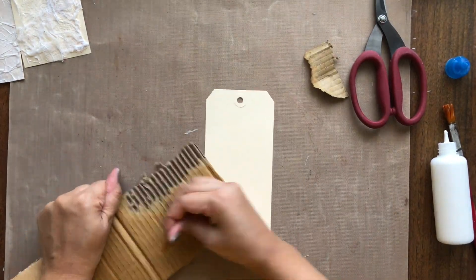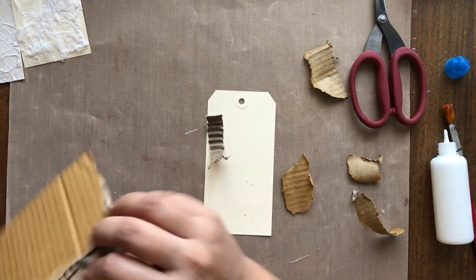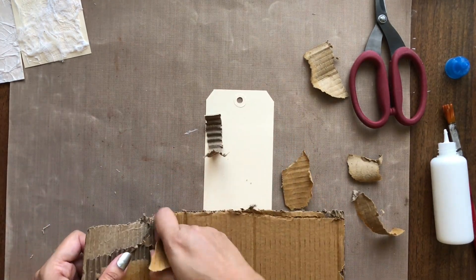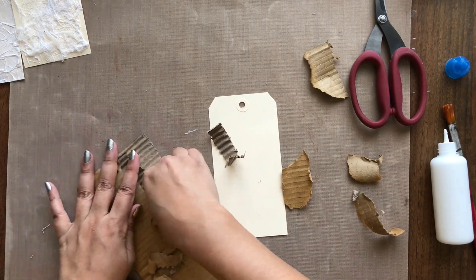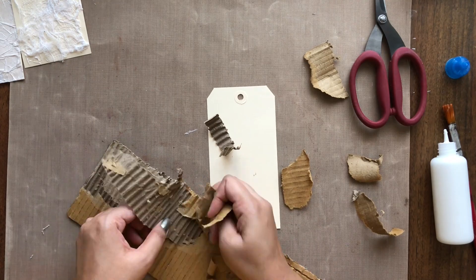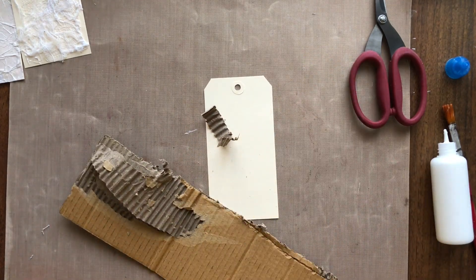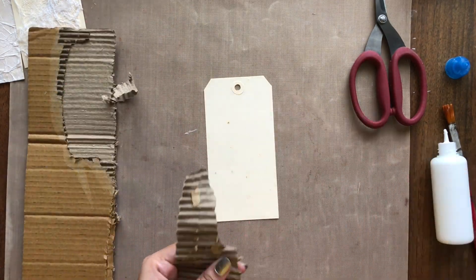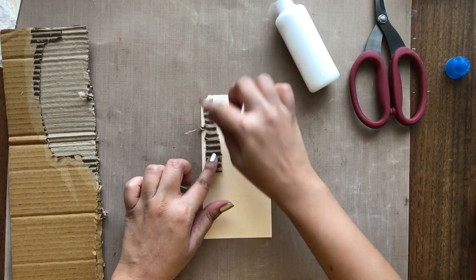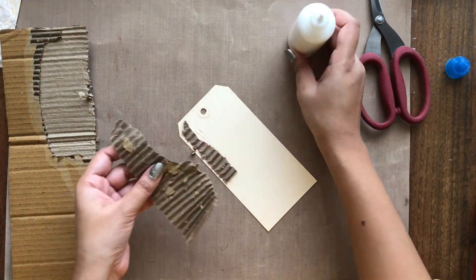I am tearing off the first layer of it and getting on to the middle layer which is the corrugated sheet. I am tearing it in different sizes and shapes as I want to adhere it in different areas. Again I am adhering it with craft glue. Now make sure you don't flatten the corrugated design of the paper while adhering, otherwise you will lose all the texture that you want on the tag. You can randomly apply it in any place you want to give texture.